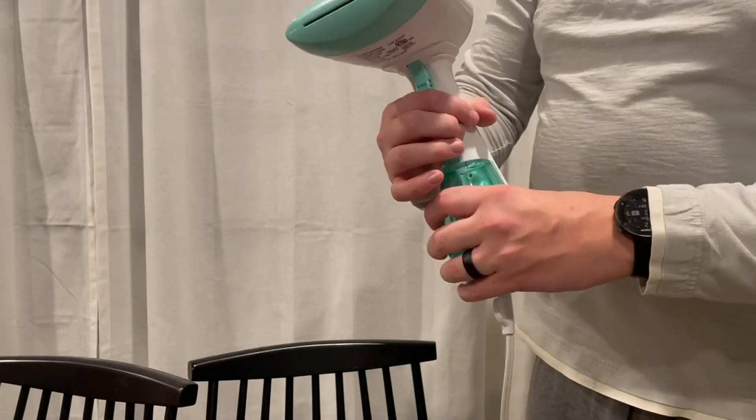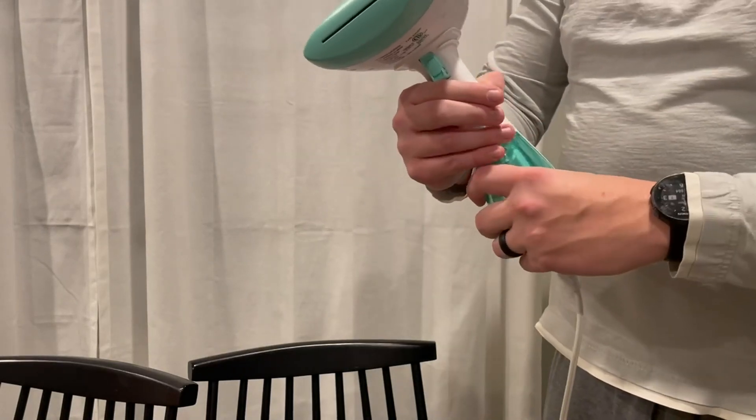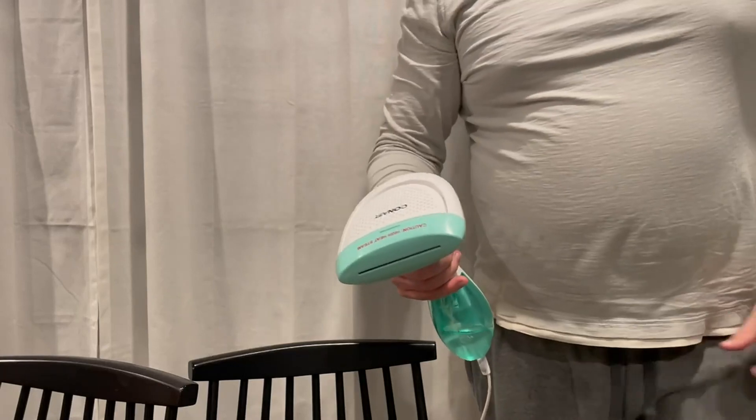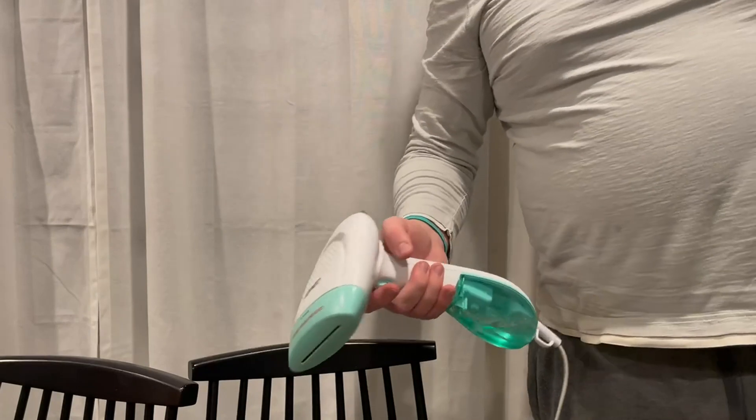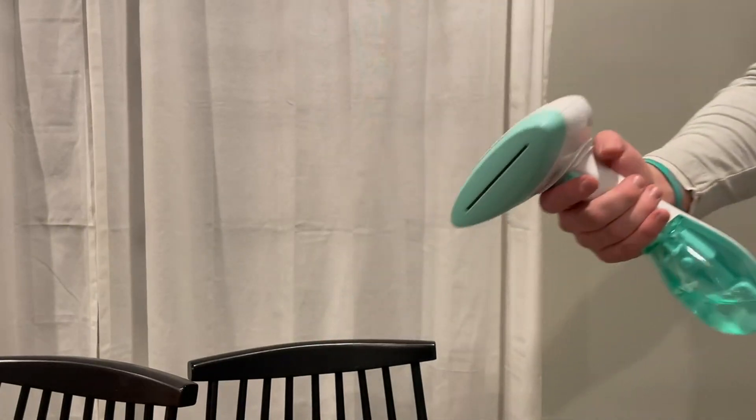We'll fill this up. They do recommend distilled water. I used it without distilled water for probably five years and had no issues.